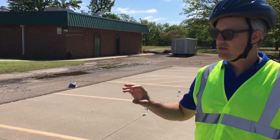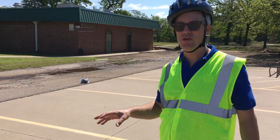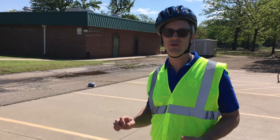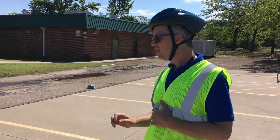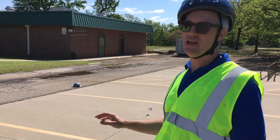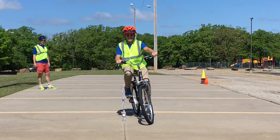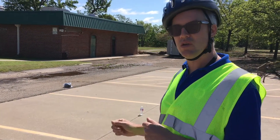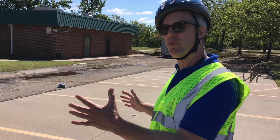We've got just household items here. You can use rocks or cups or soda pop cans, and we've spaced them about 10 feet apart. As you get better at this drill and your balance gets better, you can put these things closer together, but to start we're going to leave them about 10 feet apart.